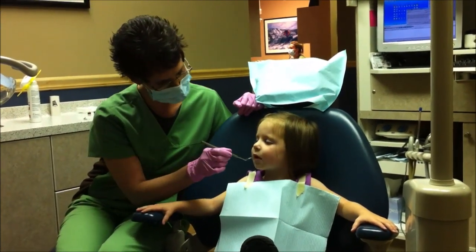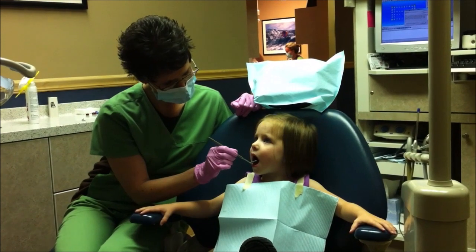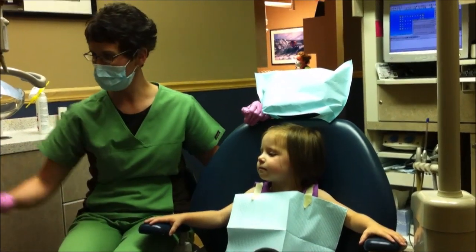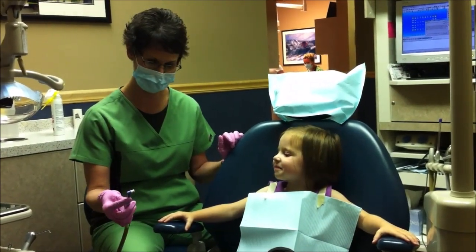Let me crack my window open this time. I'm looking at your teeth right now — that's what he does. He just goes in your mouth and helps me look.